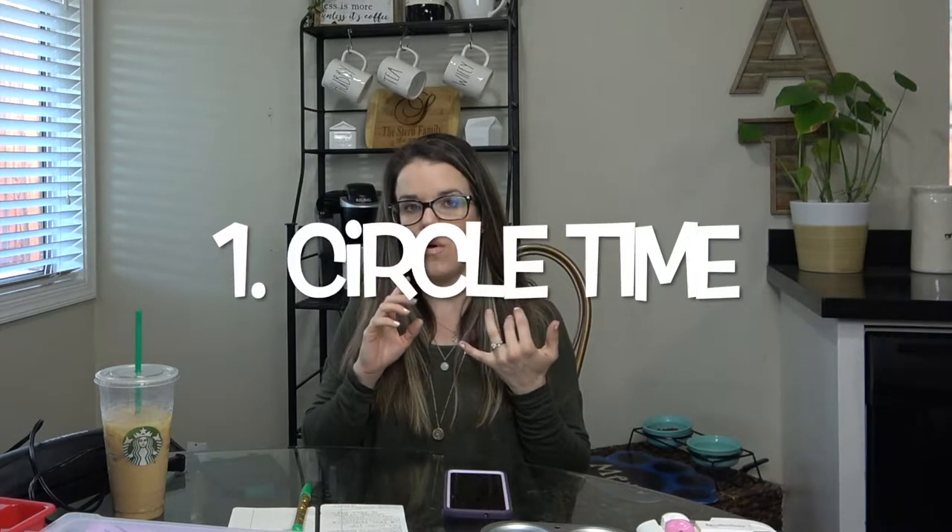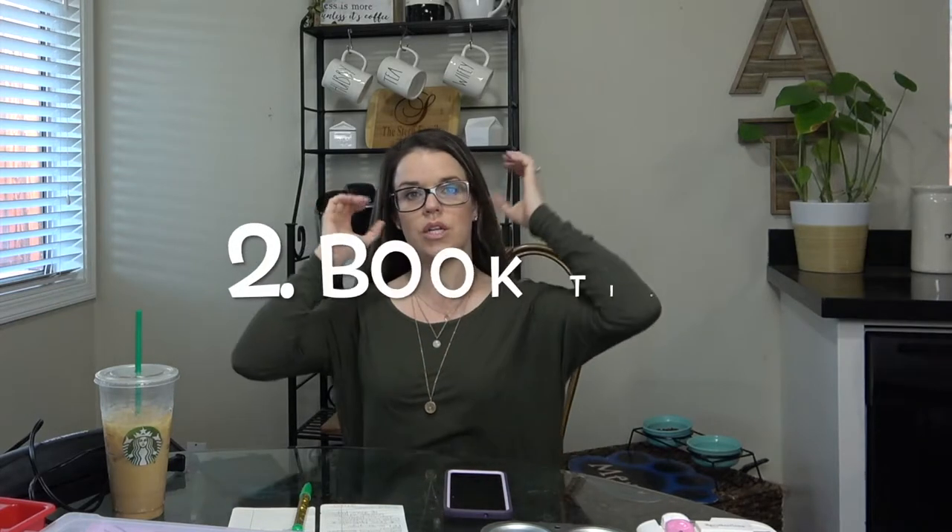The first thing I like to get together is circle time. I go on YouTube and find a bunch of different songs for kids and put them into a private playlist I can pull up on my TV for them to watch. I put it in order — like a good morning song first and then the last song is one to jump around and get the wiggles out. After circle time, we do book time — I just pick out two to three books, or have the kids pick them.